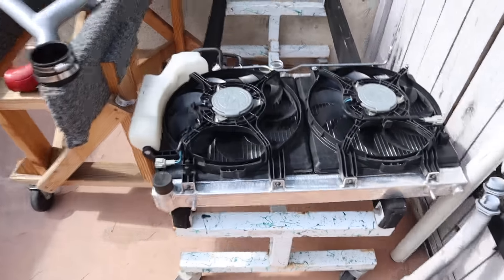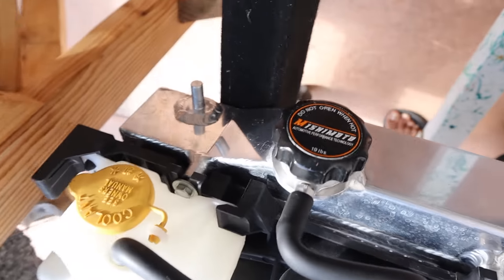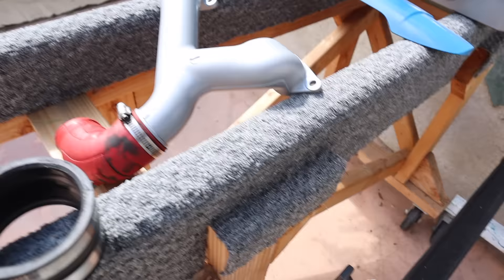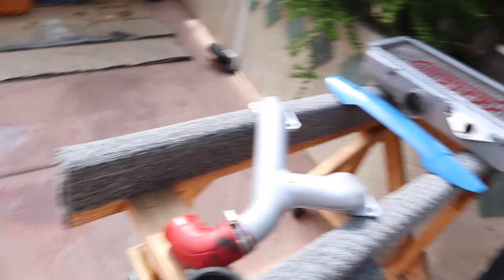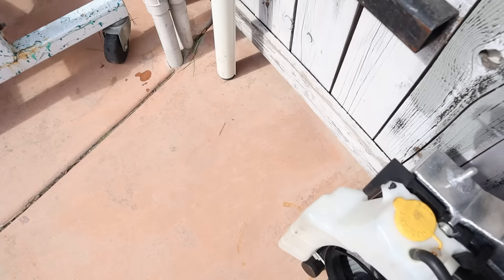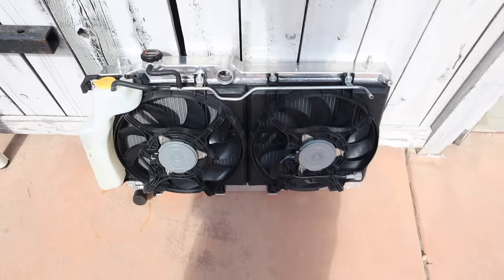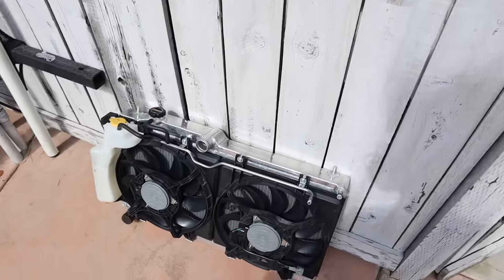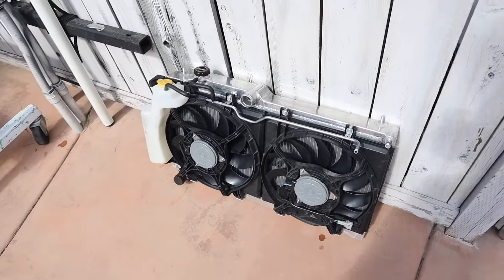We're gonna get our radiator too. For the radiator, I had the stock radiator and there was nothing really wrong with it, but I came across this Mishimoto oil radiator online — it ended up being a really good deal at only $200, so I said why not. We're gonna throw this in, connect the hoses, and that's pretty much how it's done.